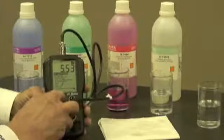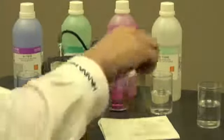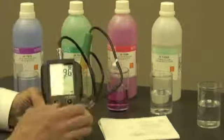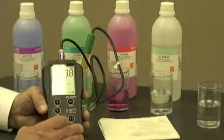Now we can follow the on-screen instructions and do the calibration. It's asking me to put the probe into a pH 7 buffer solution, which is what I've just done. I'm going to let that take a reading.